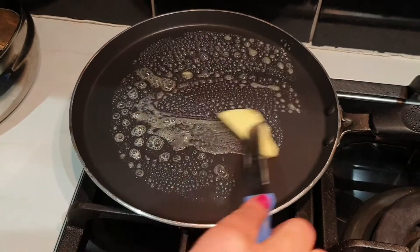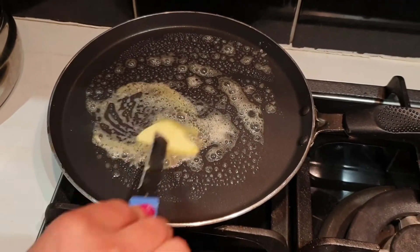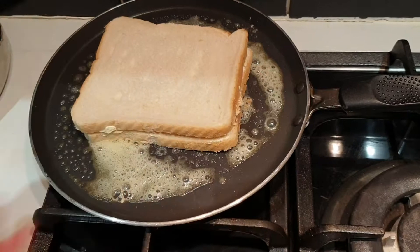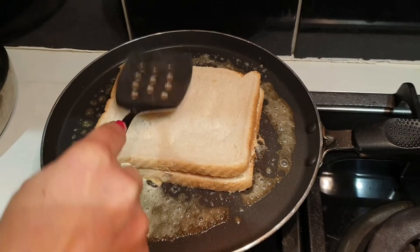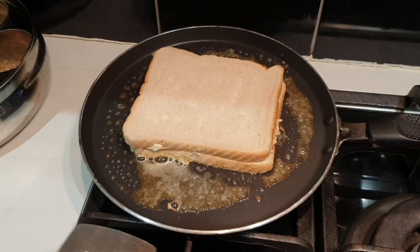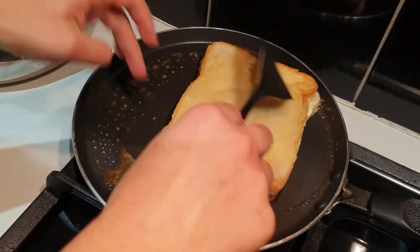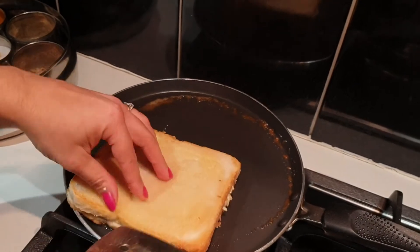Now take a skillet, heat it up, and add a slice of butter. Make sure you cook it on low heat and cook until both sides are brown. Turn it so that the top side of the sandwich also soaks up the butter.